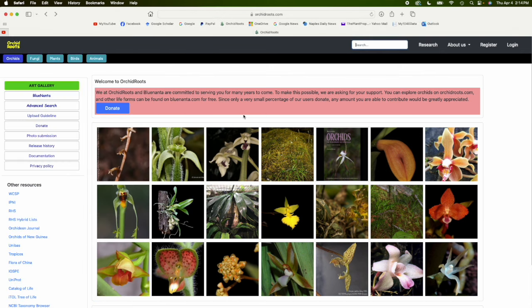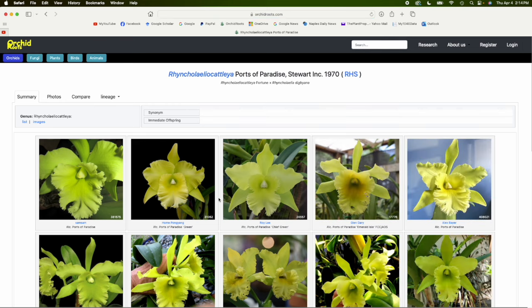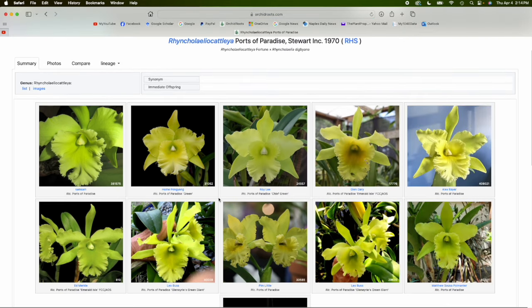Let's go to orchidroots.com. This site provides a lot of information on orchids, backgrounds, crossings, and everything like that, and it's pretty up to date. You can do a search — for example, the first one I want to look at is Ports of Paradise, which bloomed pretty recently for me and I wanted to make a cross on it. Here it is, and you can see various people have contributed images of their flowers.